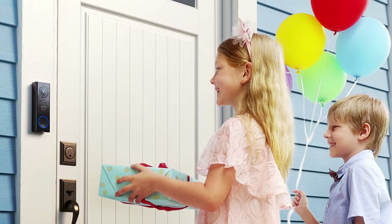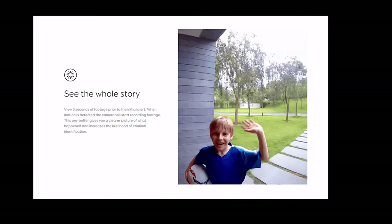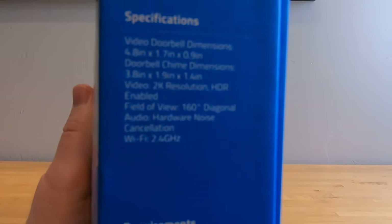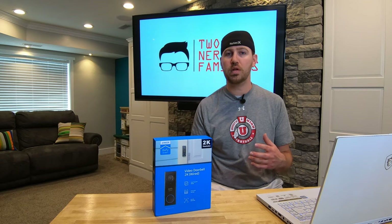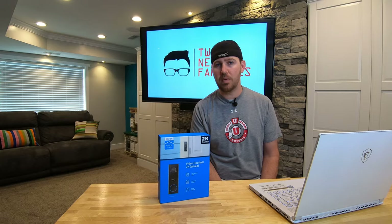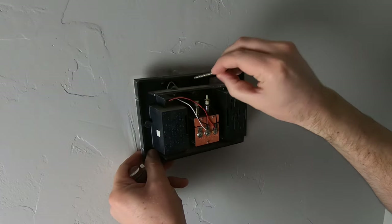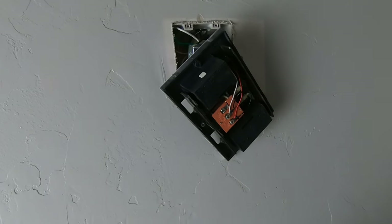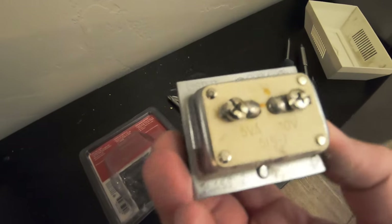It has a 160-degree field of view and noise cancellation with two-way audio so you can speak with visitors remotely. The Eufy begins recording a few seconds before an alert, which gives you full insight into the event. The Eufy 2K can only connect to a 2.4 gigahertz wireless network, whereas other doorbells connect to both 2.4 and 5 gigahertz, so be sure to check your router for compatibility. As for requirements, you'll need an existing doorbell with a 16 to 24 volt transformer, typically located with your doorbell chime — sometimes in an adjacent wall or near your breaker panel.